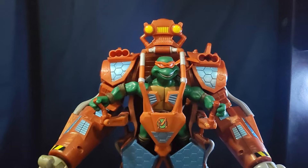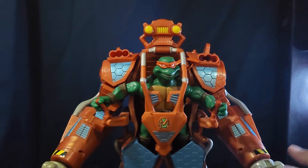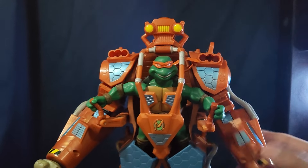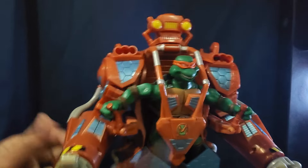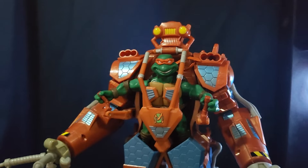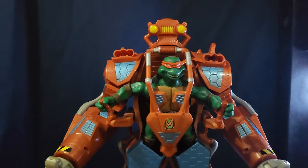One thing I should mention about this guy — his elbows just don't work, they just have to stay down. I don't know why; I got him brand new, it's just the age I guess.